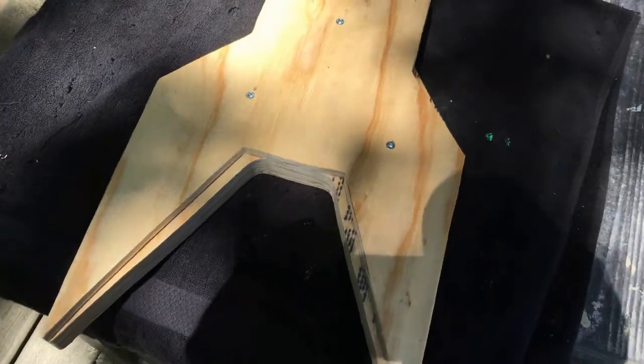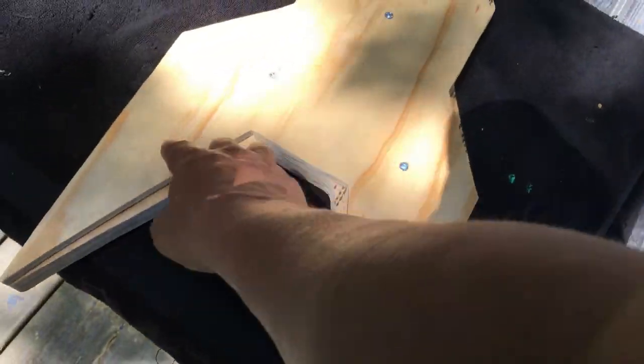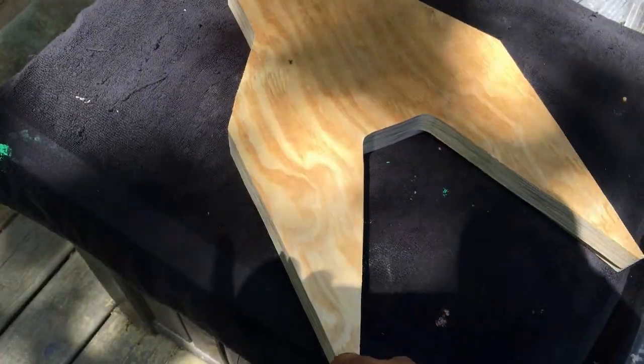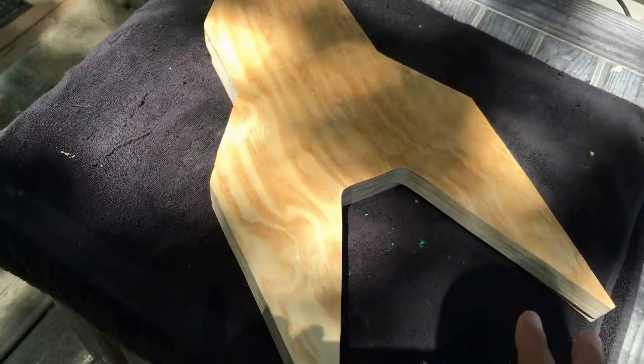On the front, I'm just going to sand the edges to get a soft edge — you can see it's going to have a metal plate on the top. But on the back, I'm going to go ahead and do my usual Dremel tool with the round bit to make the round edge so it feels real good on your body.